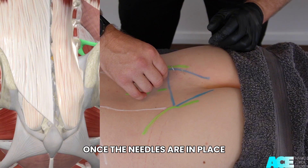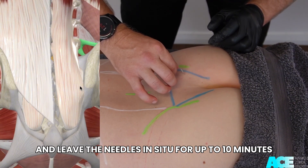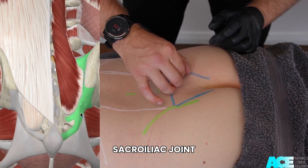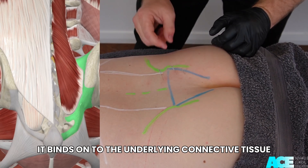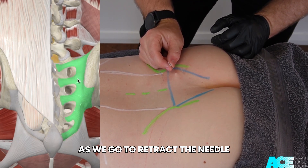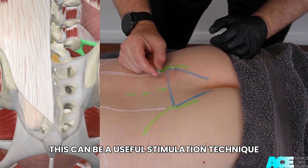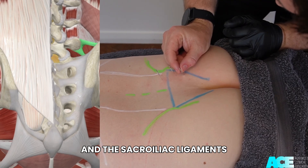Once the needles are in place, we can perform a unidirectional winding technique and leave the needles in situ for up to 10 minutes. This is a useful technique for a sensitized sacroiliac joint. Here we can see that by winding the needle, it binds onto the underlying connective tissue. As we go to retract the needle, the tissue has grabbed onto the shaft of the needle. This can be a useful stimulation technique to stimulate the iliolumbar ligament and the sacroiliac ligaments.